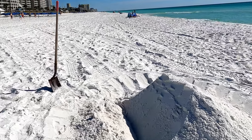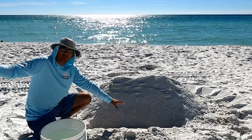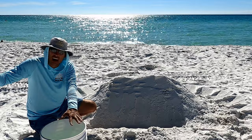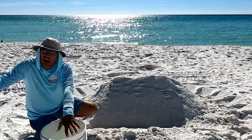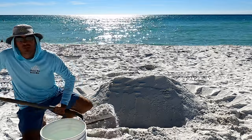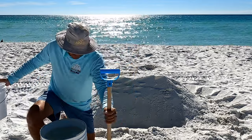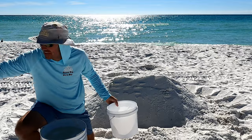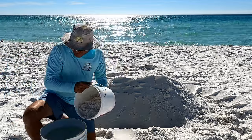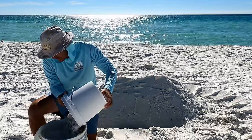Now I'm going to move on to the next step. You see I've dug a little trench right here — that's a good thing, you want there to be a little trench. Now you need a bucket — the bigger the better. I have a five-gallon bucket, and you want it about halfway full of water. Once you have your bucket, you can use a smaller shovel or a bucket — I'm going to use a bucket. Add dry sand to the water.